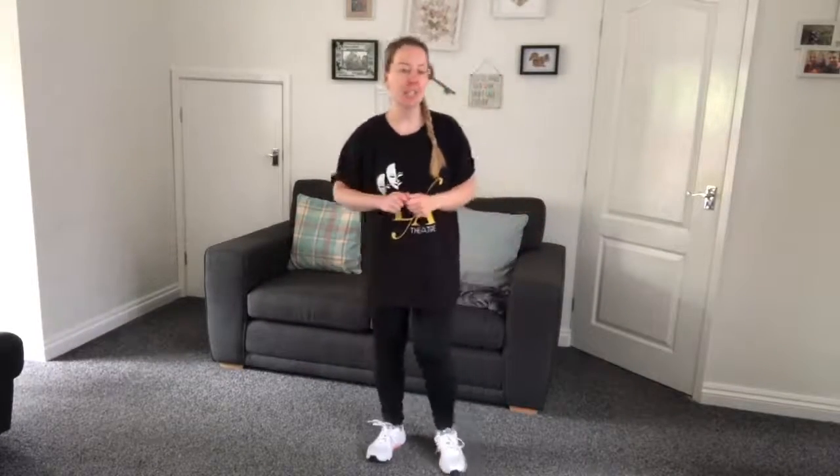Hi everyone and welcome back to Fitness with Fern. Sorry we haven't done a video like this for a while, but we have been doing our live Zoom classes on Fridays at 10 o'clock, open to everyone - adults, children, dogs if you've got a very energetic one! As normal I can't have music playing because of YouTube copyright, so please put your own music on. Let's start with a nice warm-up, beginning with a march.